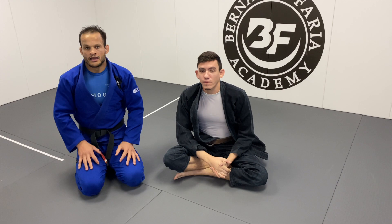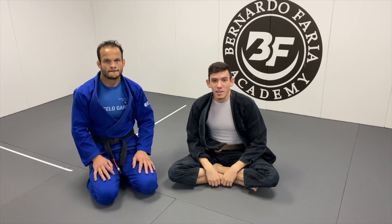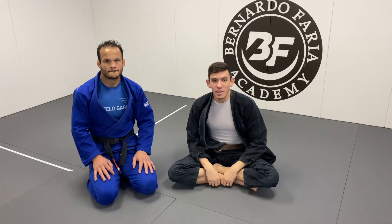That was super slick — I've never seen it before and I can see how everything works perfectly because it's all based on his reaction. Thank you so much man, super happy to have him on the channel. He's got tons of instructionals on BJJ Fanatics, so go check those out — he's a lasso guard master.